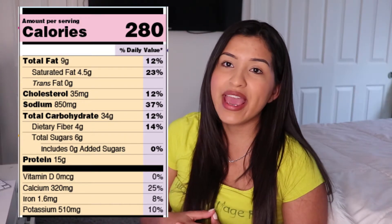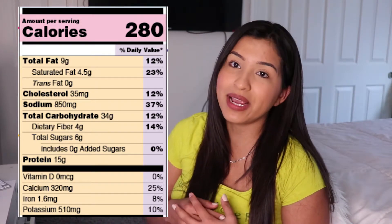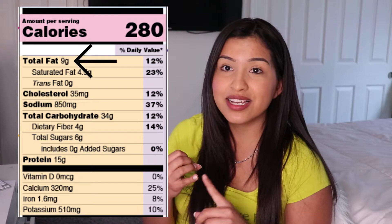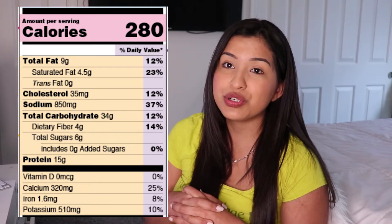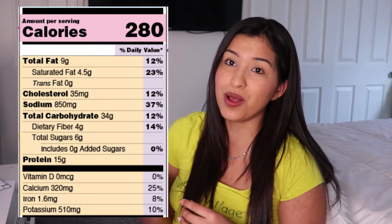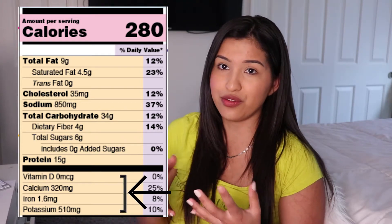Now let's move on to the nutrients. In this section we have a mixture of macronutrients and micronutrients. The macronutrients — macro meaning big — are fat, protein, and carbohydrates, and these three contribute to the amount of calories we get from a food item. The micronutrients — micro meaning small — are vitamins and minerals, which are essential for your body. Everyone is different, so the amounts of macro and micronutrients you need differ from person to person, but in general some nutrients we should try to get more of are dietary fiber, vitamin D, calcium, iron, and potassium.